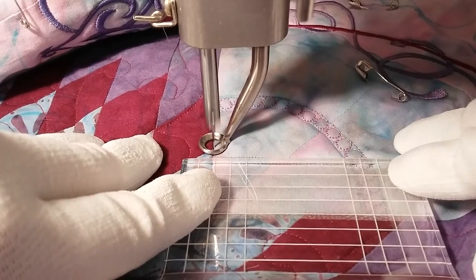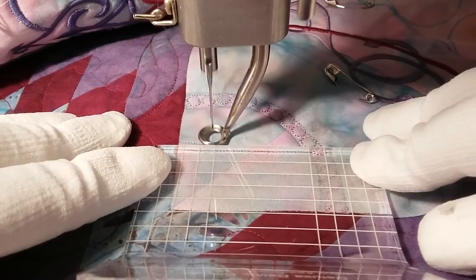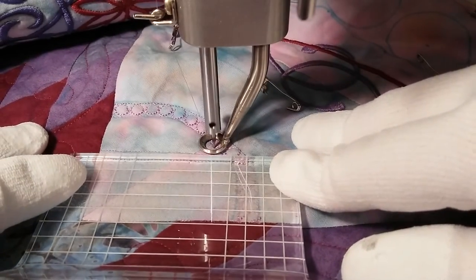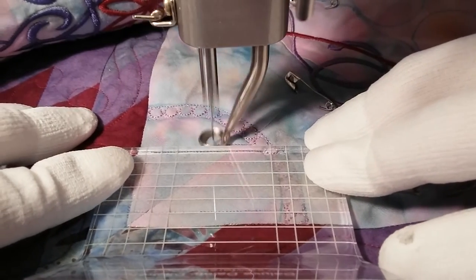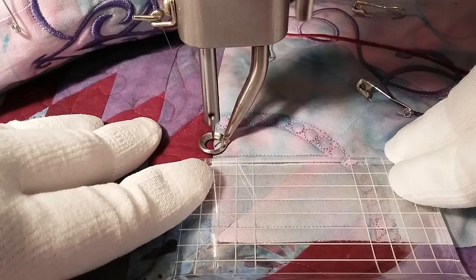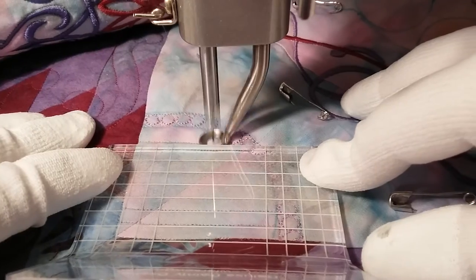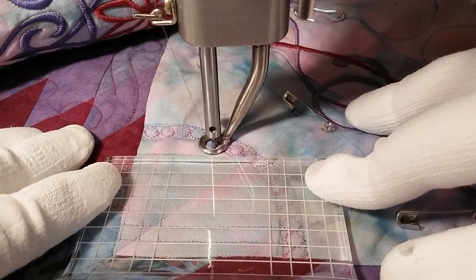Also, I do not have a stitch regulator on this machine, so the length of my stitches is determined by how fast I move the fabric and how hard I press the foot feed — the accelerator. I just keep working and I'm getting close to being done stitching in one direction, back and forth. This is so much nicer than trying to make straight lines with just free motion. If you've ever tried doing that, you know it's really hard to make straight lines. Stitching free-motion curves are a lot easier than straight lines.